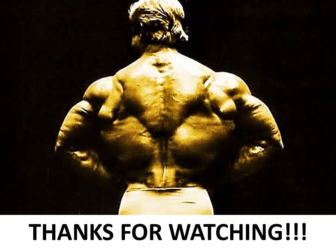I finish off this video with this amazing shot of Tom Platts. The width and the thickness of the back is just incredible - this photo speaks volumes about how much he trained to achieve this. It's not hard to be impressed. It is just amazing.